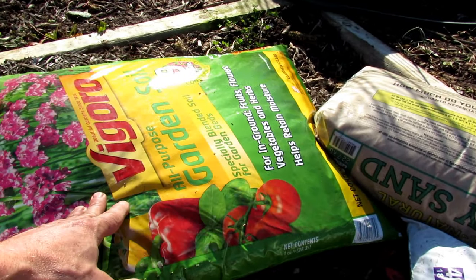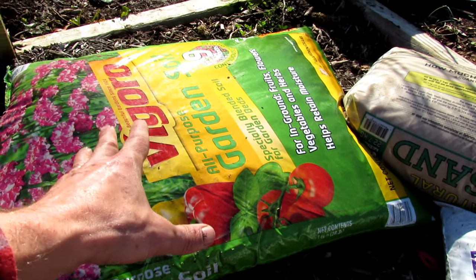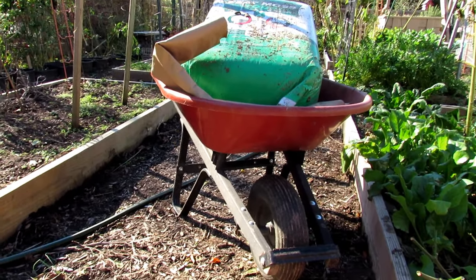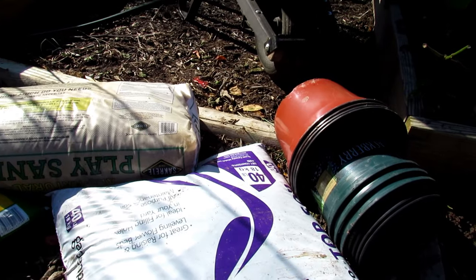Or you could get some garden soil, which is just an upgrade from topsoil with more wood product and peat moss in it. So it would be a bag of that and about 25% peat moss. You're just making a basic potting mix really — you can do it from scratch or just buy the potting mix.